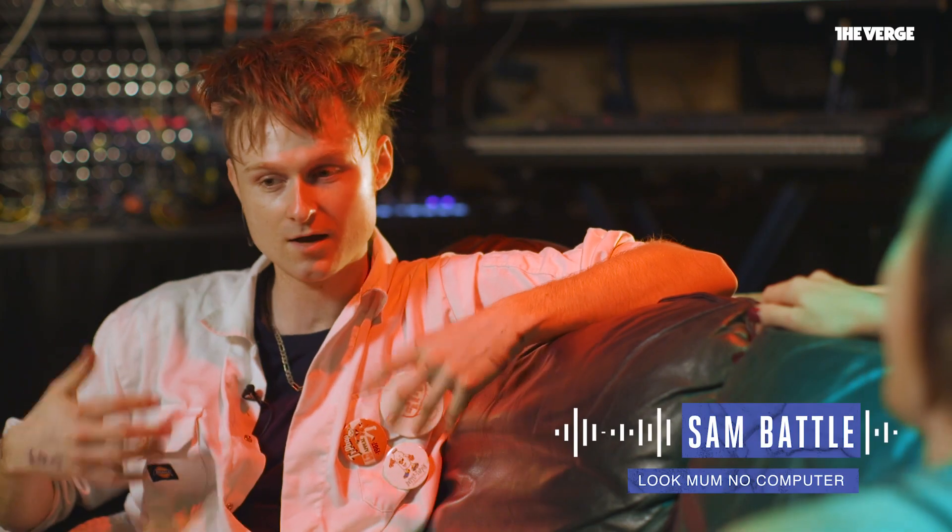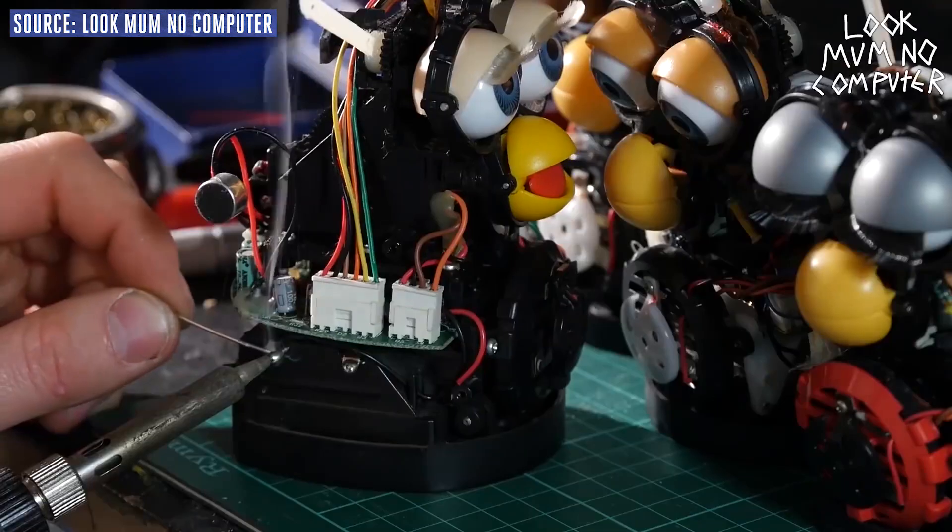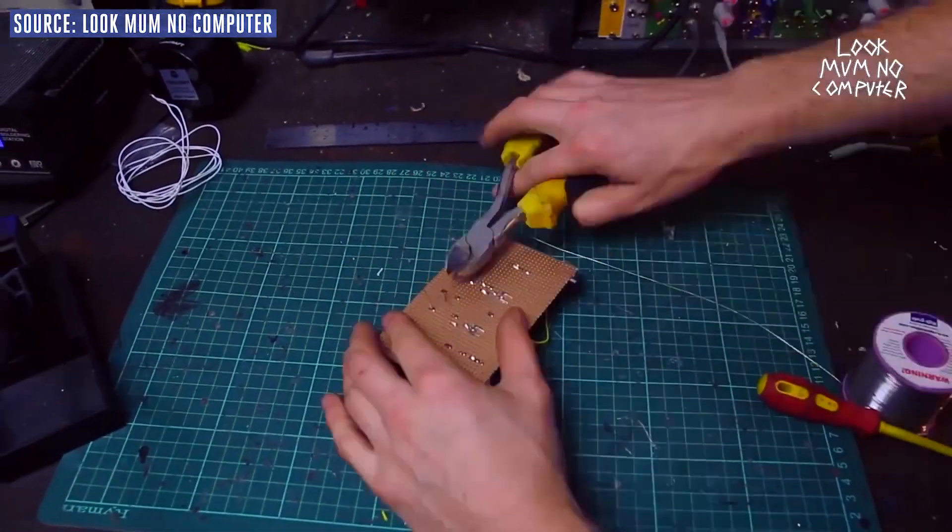My name's Sam and I do a project called Look Mum No Computer, which is basically like repurposing things and making silly inventions that are loosely based around music. And I do some circuit bending and things.